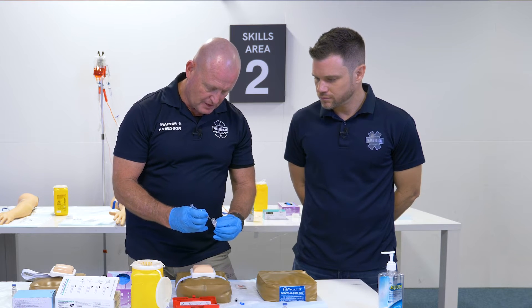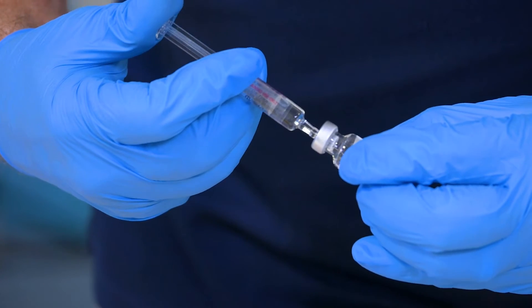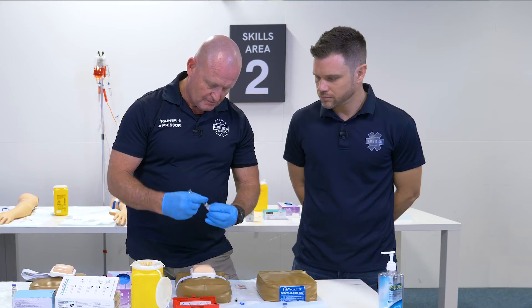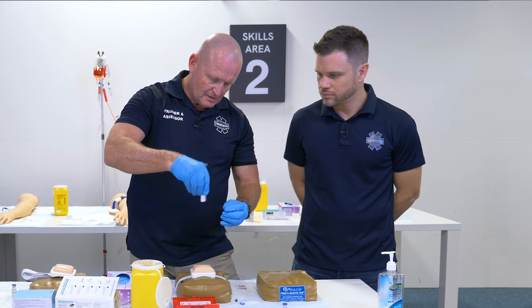Insert it through here. Be very careful. Squirt that out. Give it a twirl — shake it up.